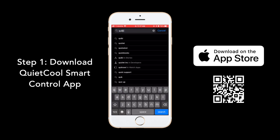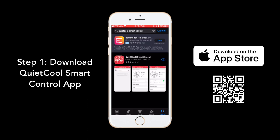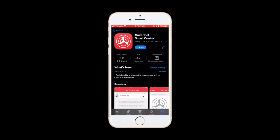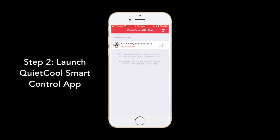Open the App Store on your device and search for Quiet Cool Smart Control. Tap Get. Then launch the Quiet Cool Smart Control app.